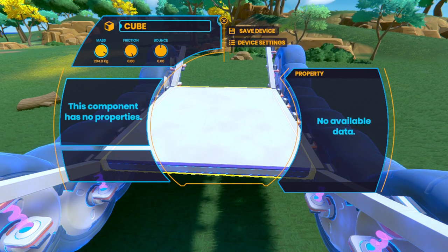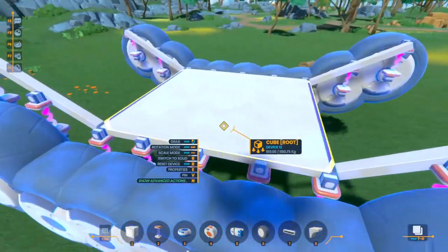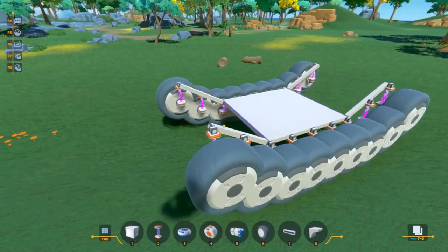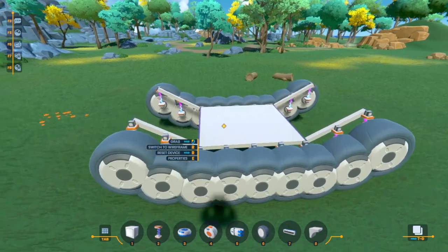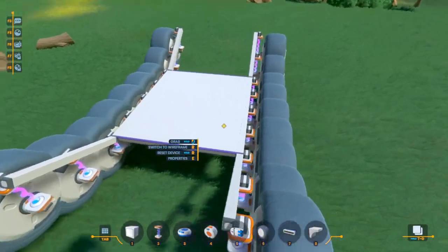Let's quickly add some weight — some kind of mass to make it a nice heavy bottom for the tank. So if I go ahead and activate the device — oh yeah, look at that. That actually looks so beautiful. Man, I love this.